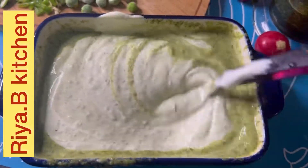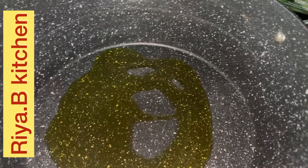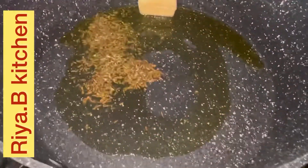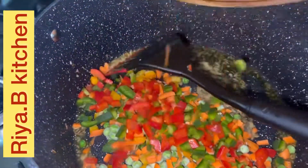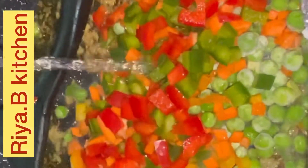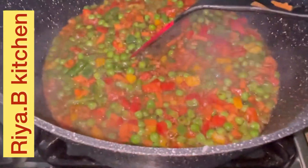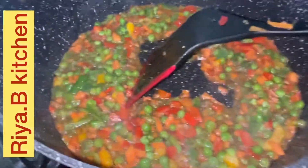Just mix it well. Add one tablespoon cooking oil, then add cumin seeds — one tablespoon. Add ginger garlic paste and saute for 1 minute. We add vinegar and soy sauce. We add 1 teaspoon salt and 1 teaspoon black pepper.